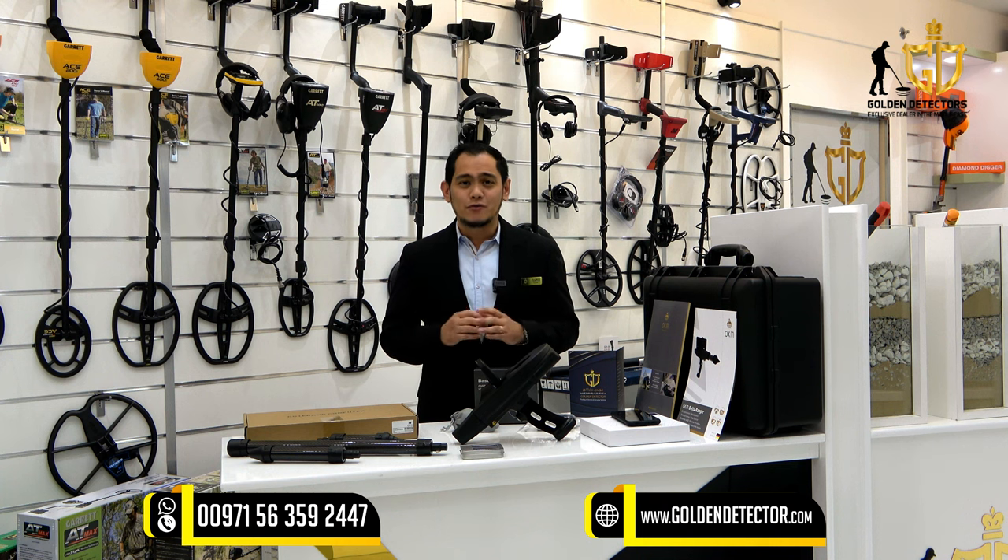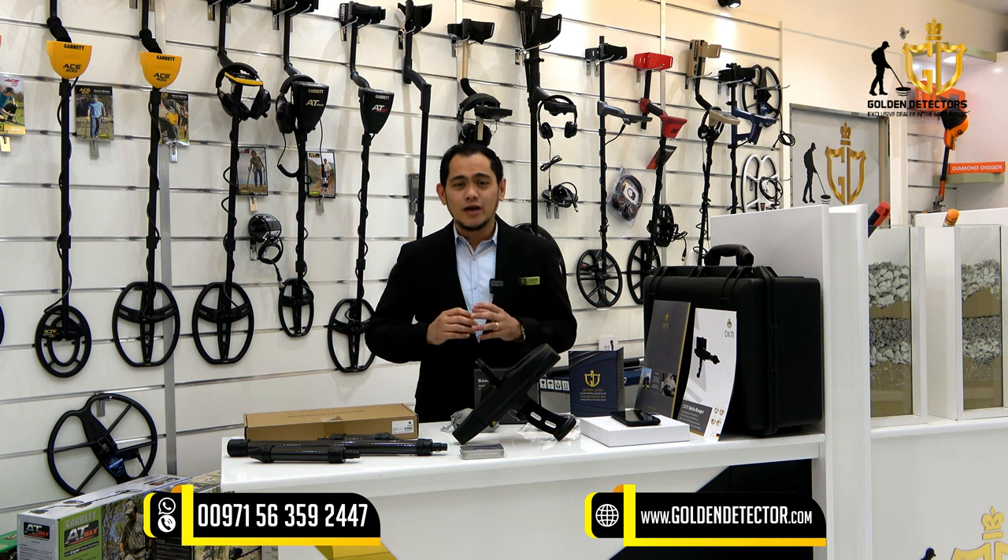Welcome to our new video. I'm Jasper from Golden Detector Company in Abu Dhabi, UAE. The new device from OKM, Germany for detection of gold, treasure, relics, voids, and tunnel — the Delta Ranger Professional — with great technology of long range and ground scanner.